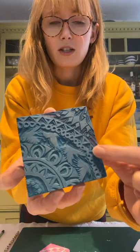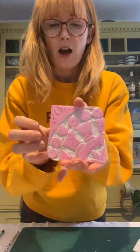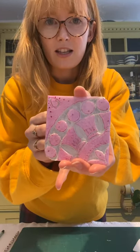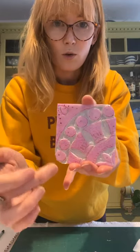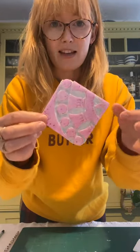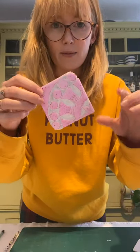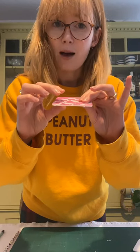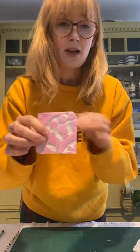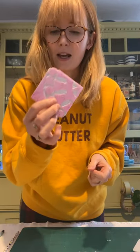Here you can see I've got a quarter circle design. I've also got a block that uses the same design principle — a quarter circle — but this time I've used safe print polystyrene. You can buy these; we have them at Hand Printed. You can buy them in sheets, or you can use the bases of frozen pizzas — sometimes they have them — or rummage around in packaging to find any polystyrene. Even a chunk of polystyrene will work to make these blocks.